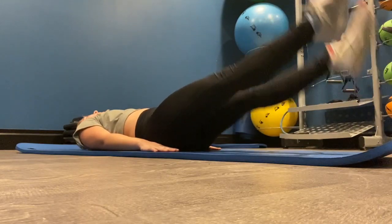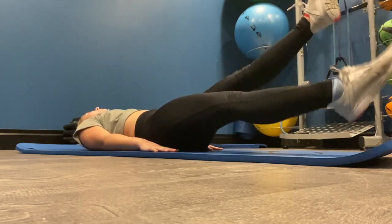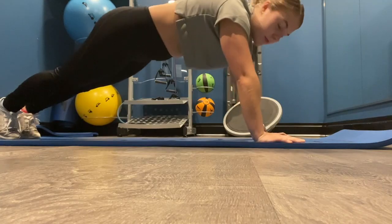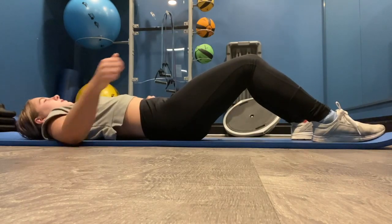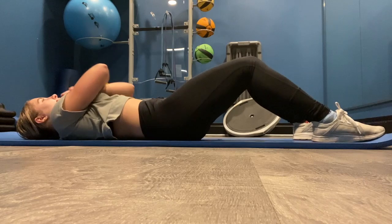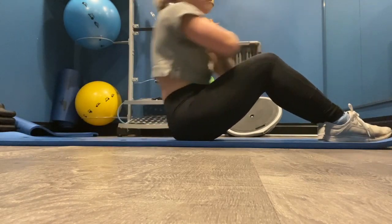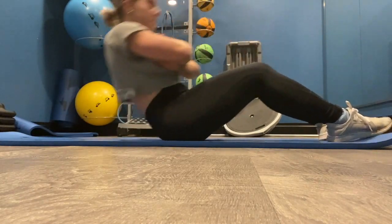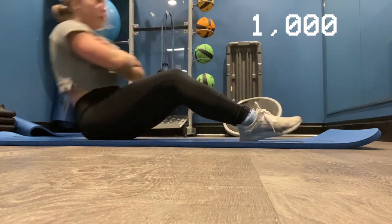Next is flutter kicks — this is a two count as well, so right, left is one count, and you do that for 30. Then next is 30 regular push-ups. And then finally is the sit-ups until failure. I like to hit at least as many sit-ups as I do during my physical assessment, which is about 58 — I aim for 60. That is one set, so I'm going to go for two more sets.